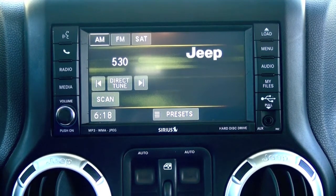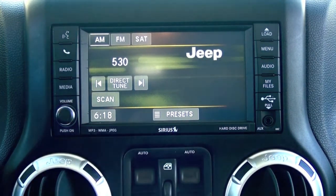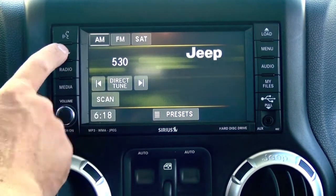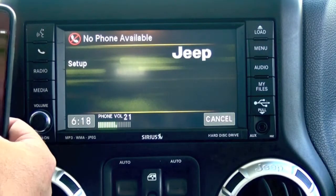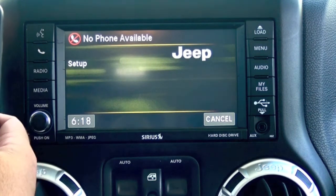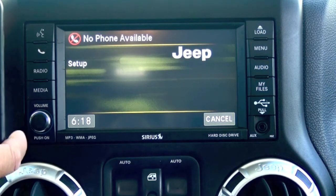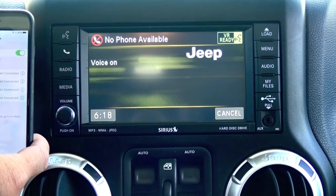Let me demonstrate real quick how to pair your phone. This is the RBZ touchscreen radio — it is a little different on other radios, but I'll just show a quick demonstration. The voice system says: 'Setup. Select one of the following: Device pairing, confirmation prompts, select phone, select audio device, language, emergency, towing assistance, SMS, incoming message announcement, voice training, or reset.'